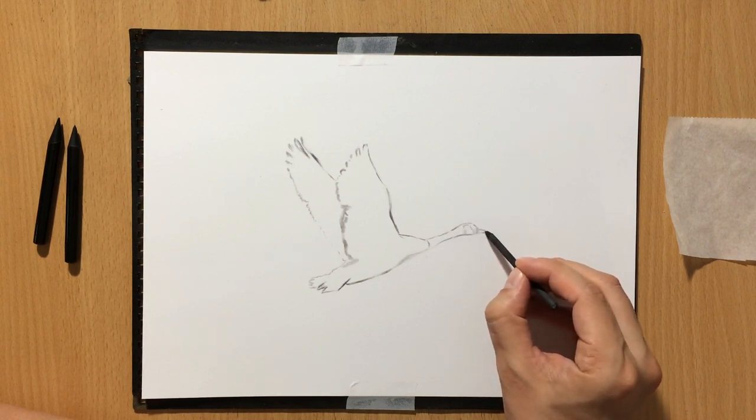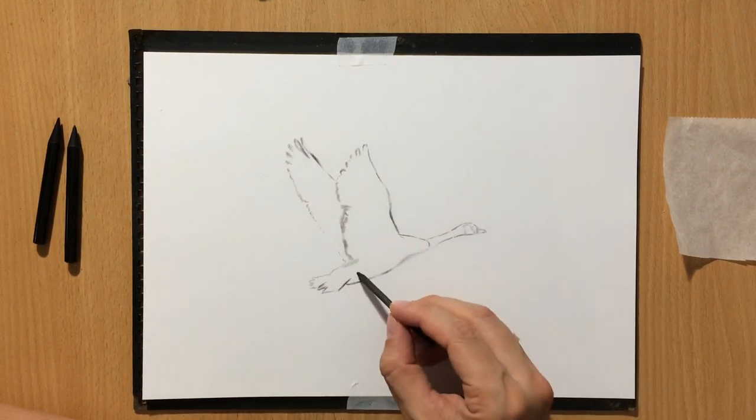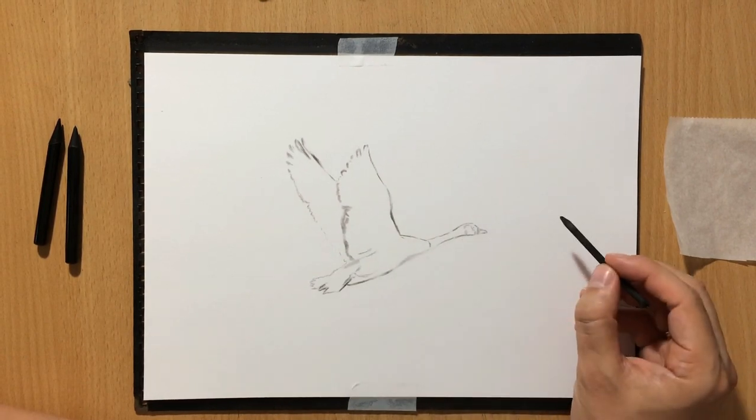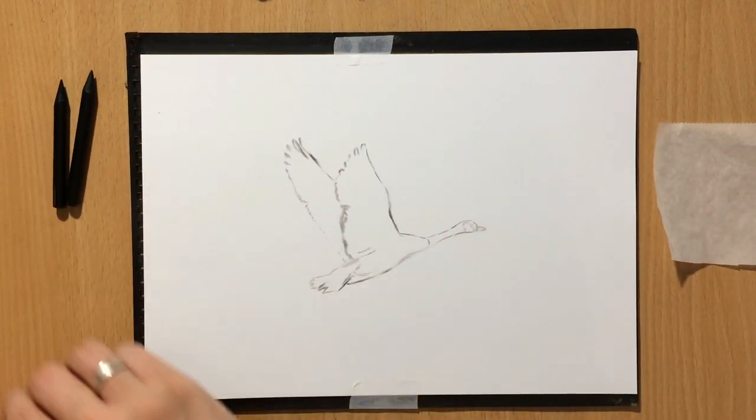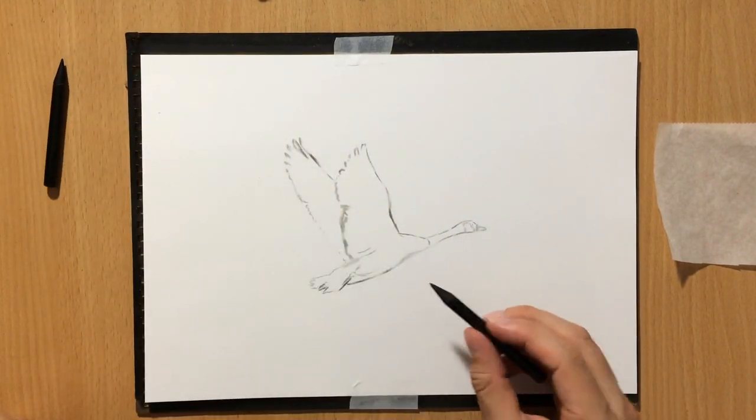Here I'm finishing the sketching on the body of this bird, and initially I wasn't really happy with all of the details because this is just a sketch. You'll see me modifying some of the details as I go along.